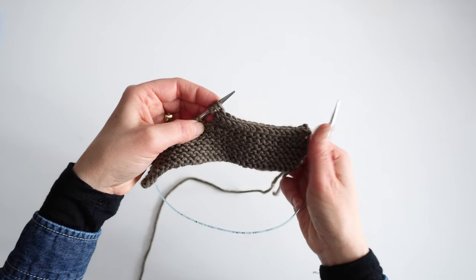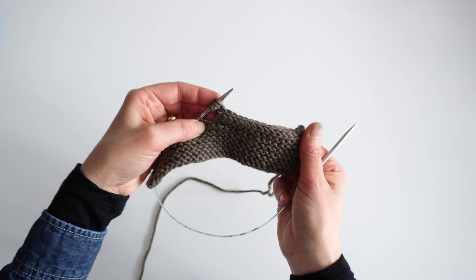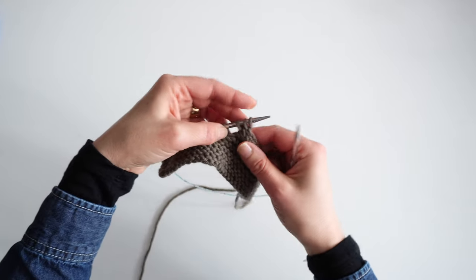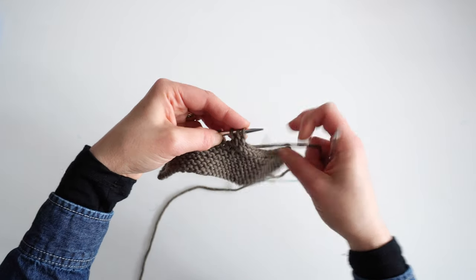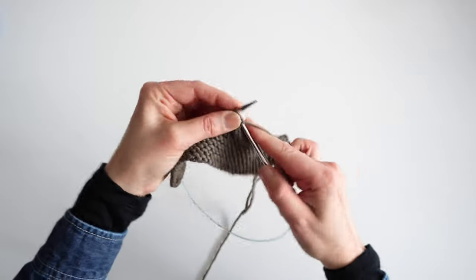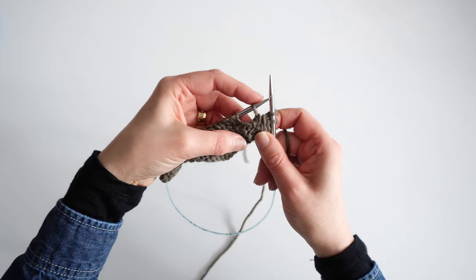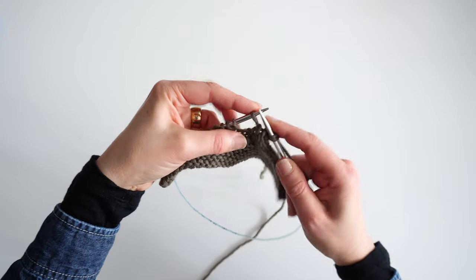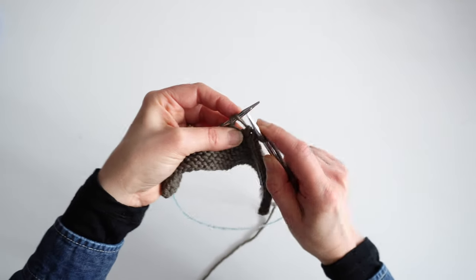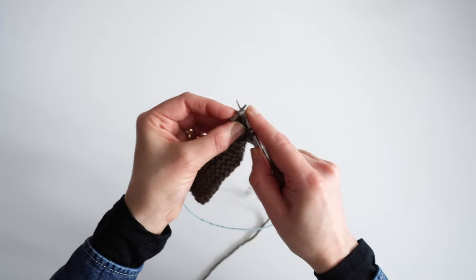Here's how that works. At the start of this row where I wanted to begin my bind off, I will have cast on two stitches — it's two, not three — for my three-stitch I-cord. What I'm doing here is knit two and then a left-leaning decrease. Some people will do a knit two together through the back loop, but I'm actually a big fan of SSK. That's my preferred one here, so I'm going to do my SSK.